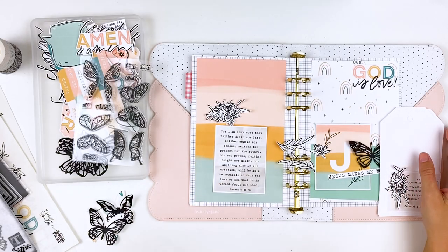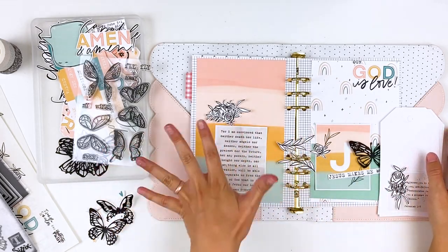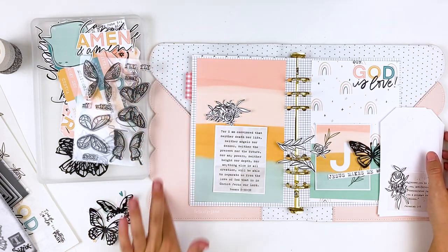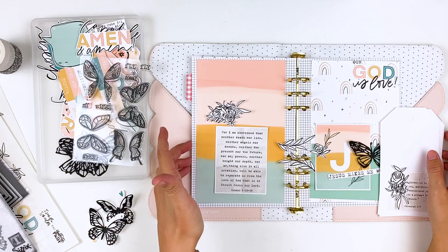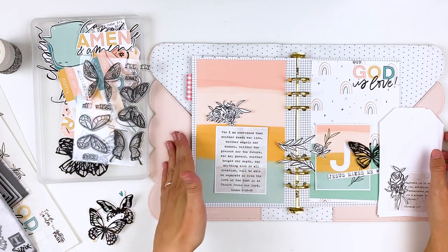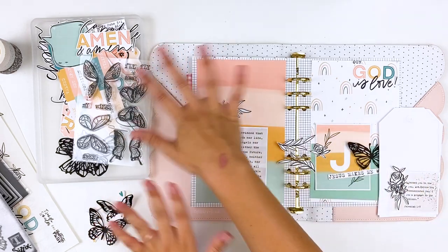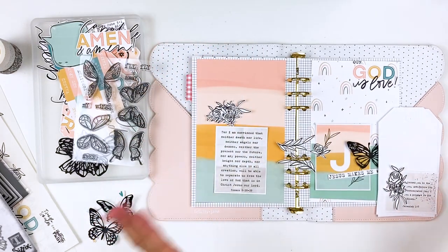Hello everyone, it's Lindsay and today I'll be creating a prayer layout in my faith binder. I do have another video on my channel where I show my initial entry and the products that I'm using for this project, so I will link that down below. Lots of Felicity Jane goodies that I'm using for the binder and things like that.